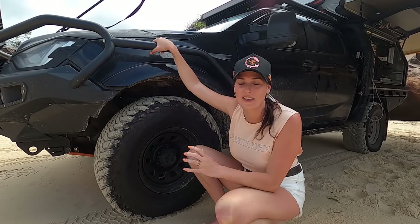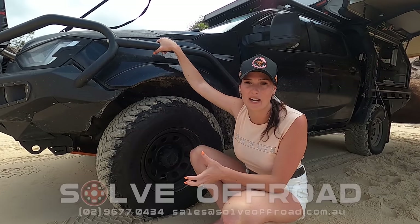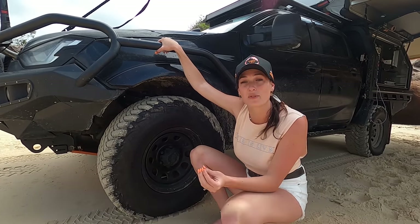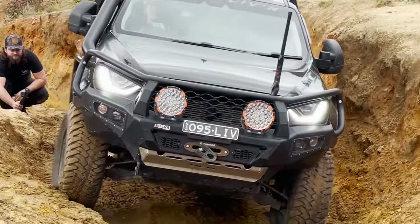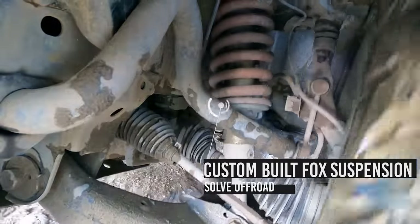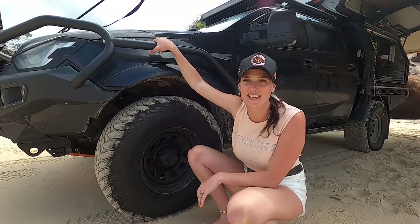When building your four-wheel drive, I think suspension is a really important part. For us we decided to go with the Fox 2.0 suspension kit from Solve Offroad with heavy duty coils. This kit has been tailored to suit our needs and what kind of weight we'll be running on the car. It hasn't failed us yet and is super comfy — rides like a cloud.